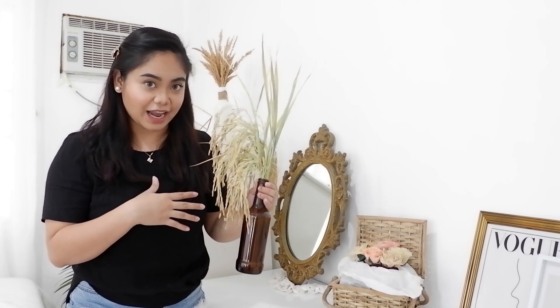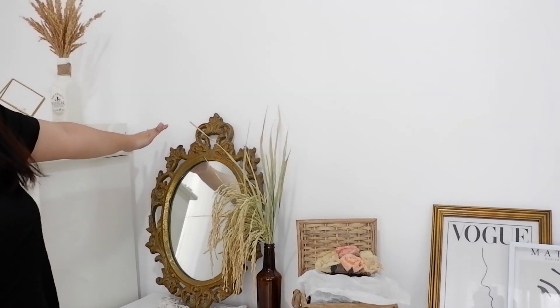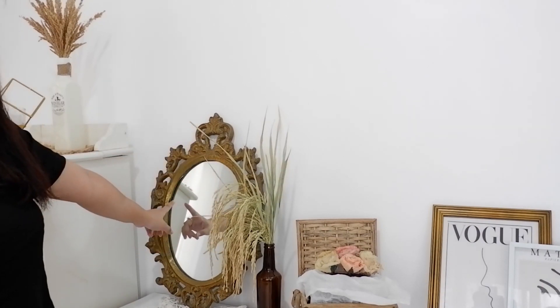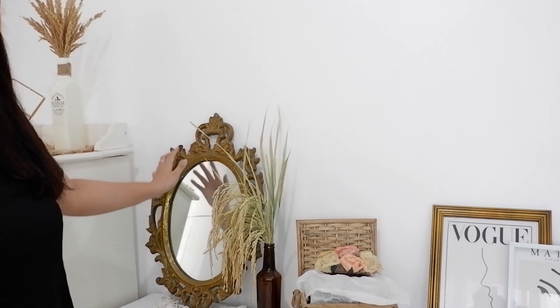Next one dito sa taas ng drawer ko guys, makikita nyo is itong DIY na dried plant. Kung napanood nyo yung room takeover ko, you'll be able to remember itong decor na to. So this one is just a bottle ng Smurl Off, and ilagyan ko lang siya ng palay. Medyo nag-dry na yung palay, kaya mas gumanda na siya. Itong mirror na to is antique — I got this one sa lola ko. Pinapalitan ko lang tong mirror kasi yun yung blurs na, matagal na. But the frame, yun yung antique.